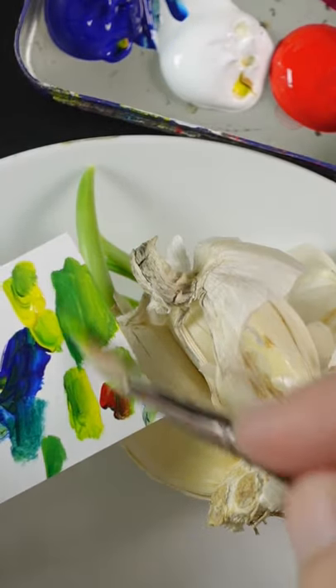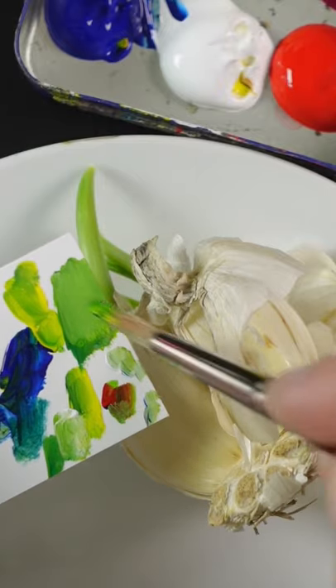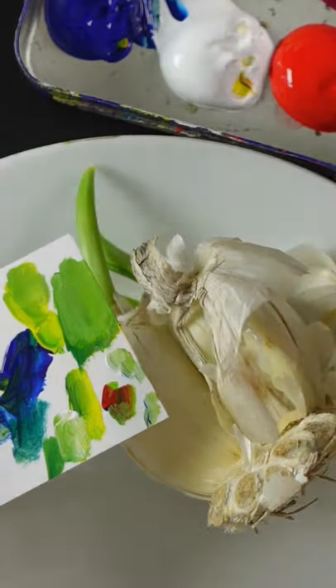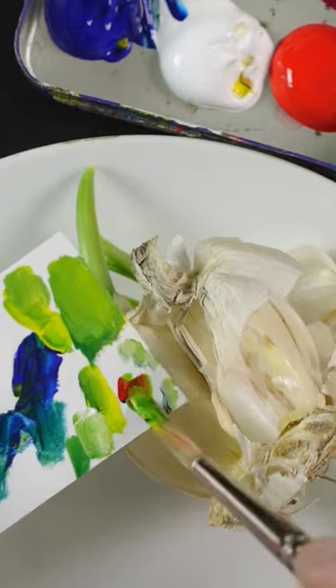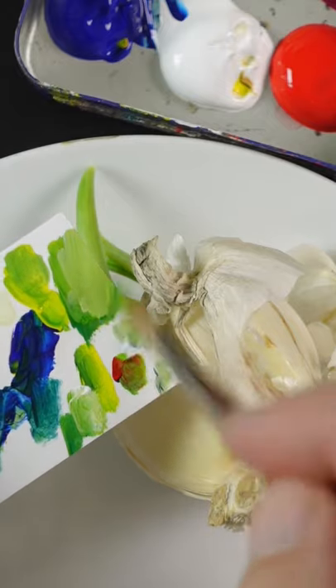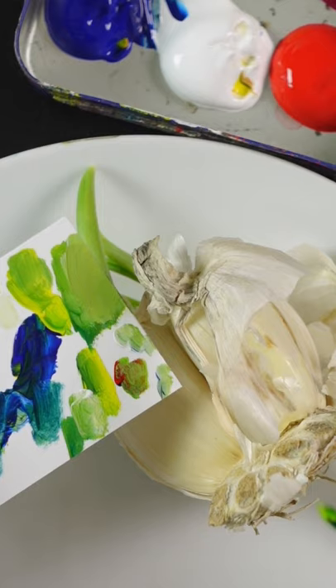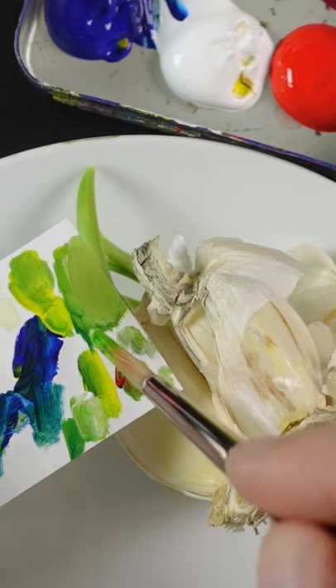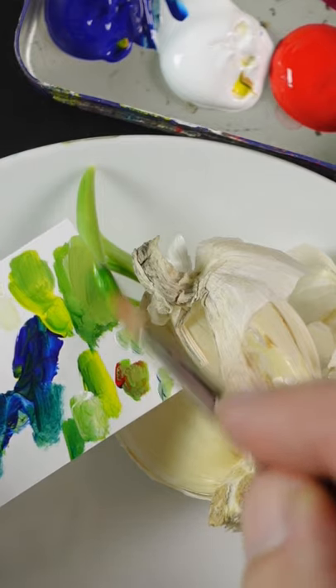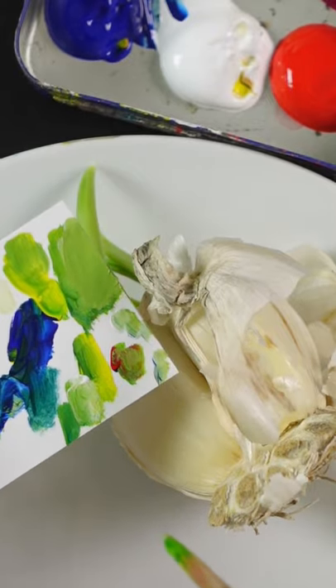This blue is getting in there. Some more white, and then I think red just to make it less vivid. A little bit more yellow. Maybe a little bit more of that blue. That looks pretty good.